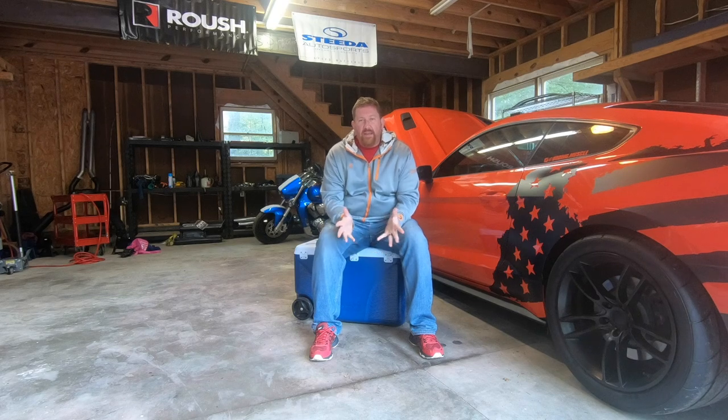Hey guys, Tyler here with Boost Junkie Media. Just wanted to say hey — I know it's been a little while. I've been pretty busy the last few months since early to mid-summer, and I know I haven't really made any content. That's gonna change.